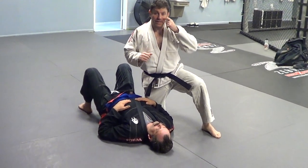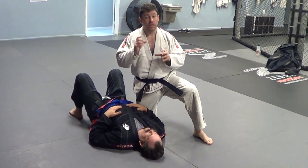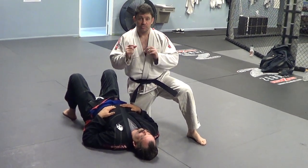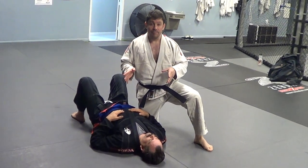Hey guys, Dan the Wolfman from FocusDojoMMA.com. Showing you a couple of arm bars you probably haven't seen before — real variations, shown in the gi from knee on belly.